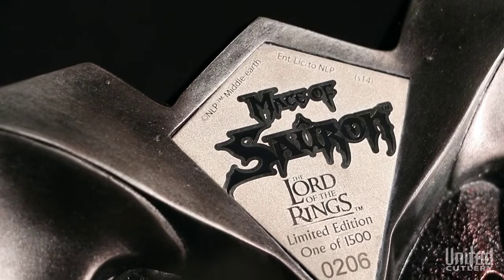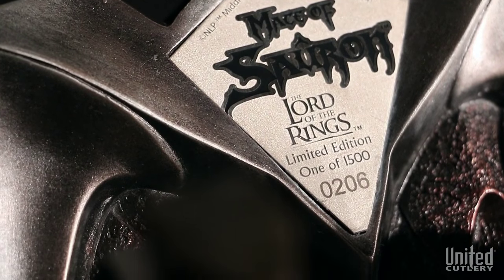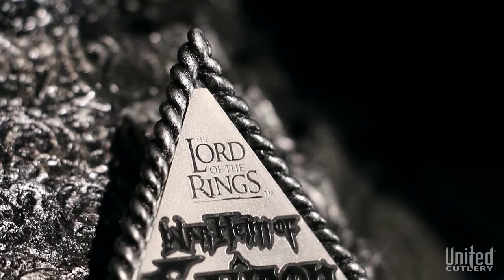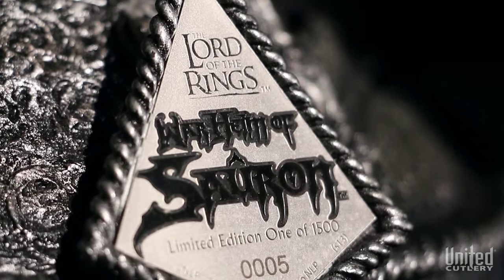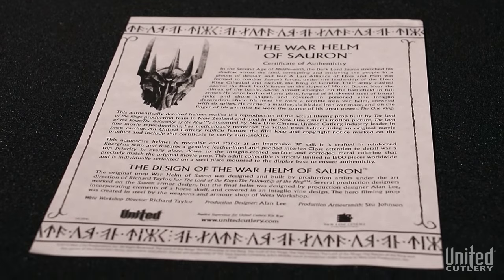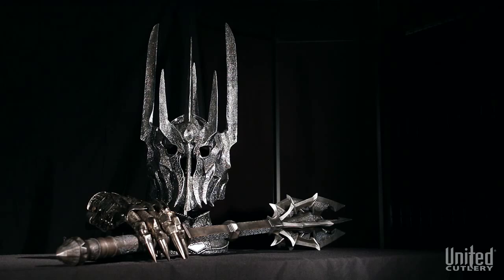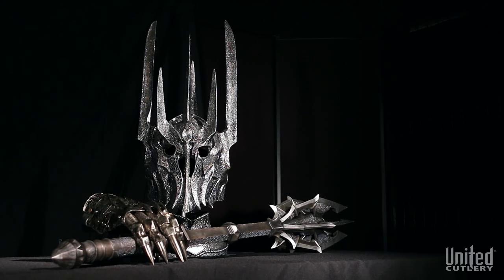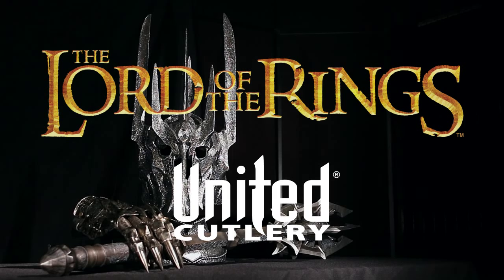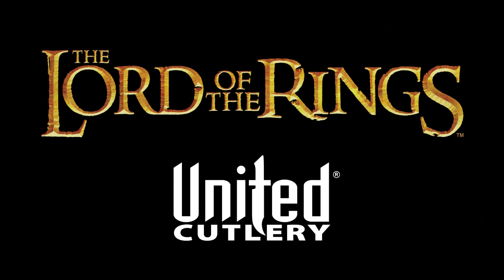Production of these replicas is limited to strict quantities worldwide, and each of these collectibles is serialized and includes a certificate of authenticity describing its provenance. United Cutlery has meticulously recreated each of these replicas to match the actual filming prop.